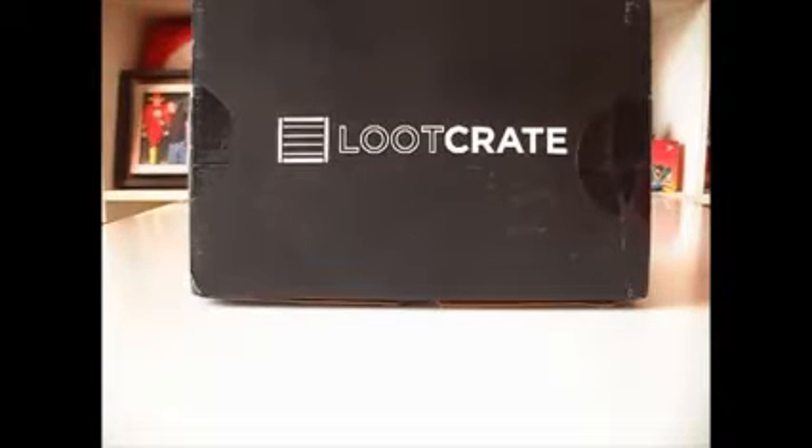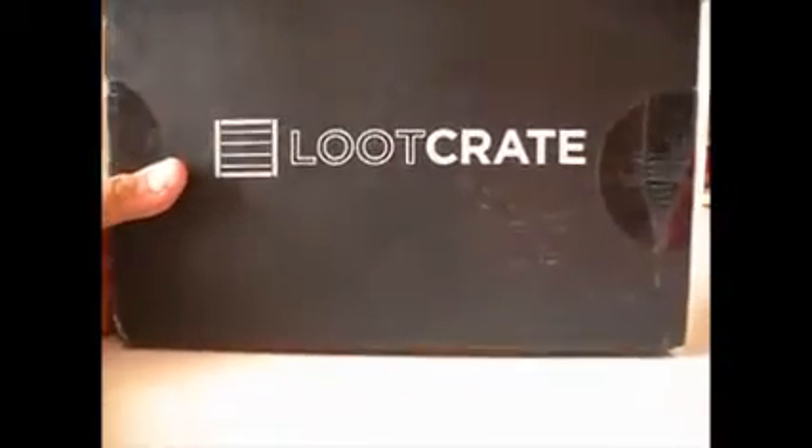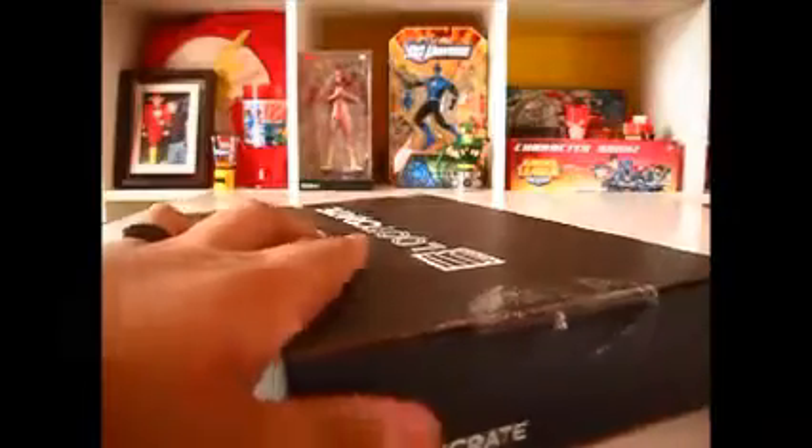Hey guys, what's going on? I'd like to welcome you to my first video. Welcome to Flash Hobbies, and today we're going to be doing an unboxing of Loot Crate. This is actually my first box. I've seen videos for different loot crates and they've all been a lot bigger, so let's see what's going on here.